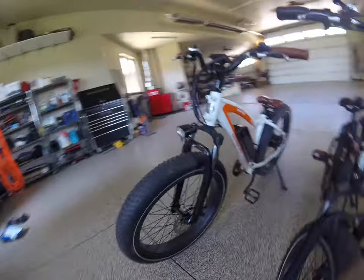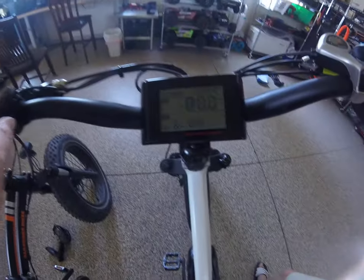I rode this bike yesterday, probably 12 miles, and the battery life is great. I rode 32 miles on this bike and that's when the battery goes dead. Right now I have 84 miles on this bike.